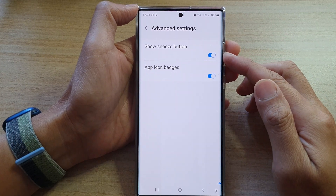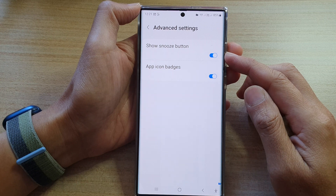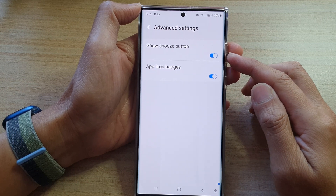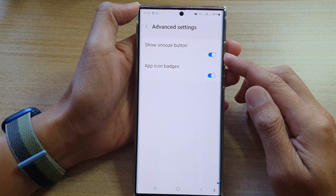Hey guys, in this video we're going to take a look at how you can enable or disable the show snooze button for secure folder notifications on the Samsung Galaxy S22 series.